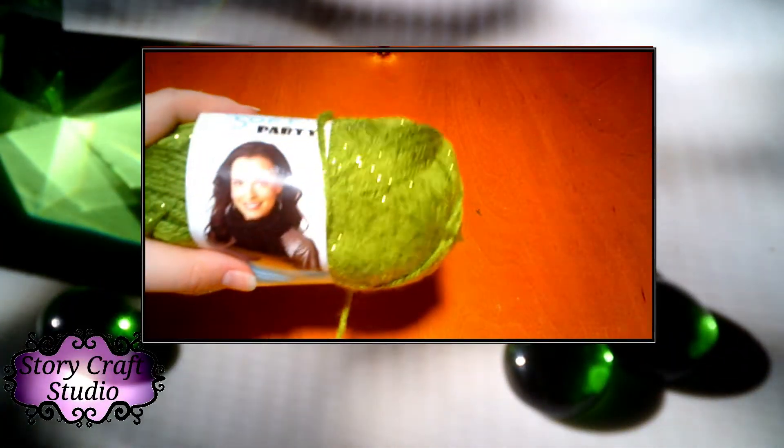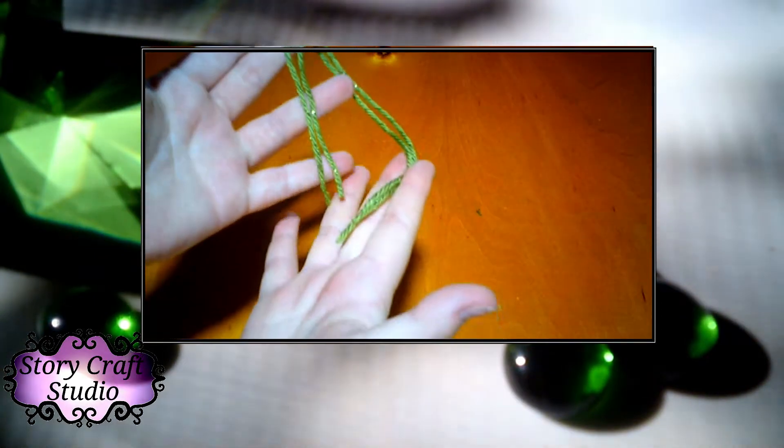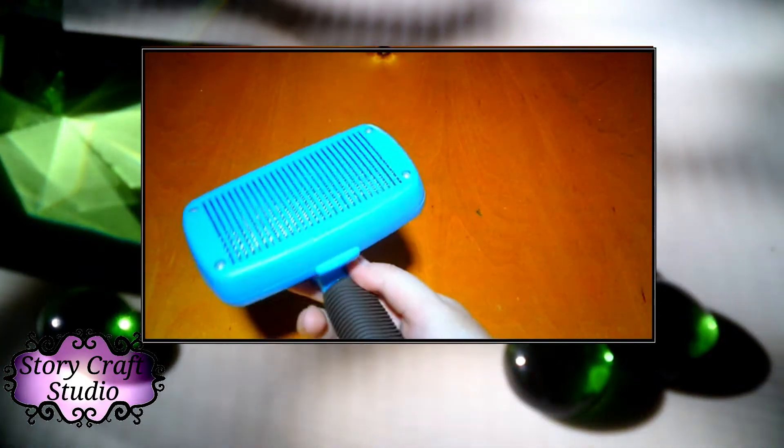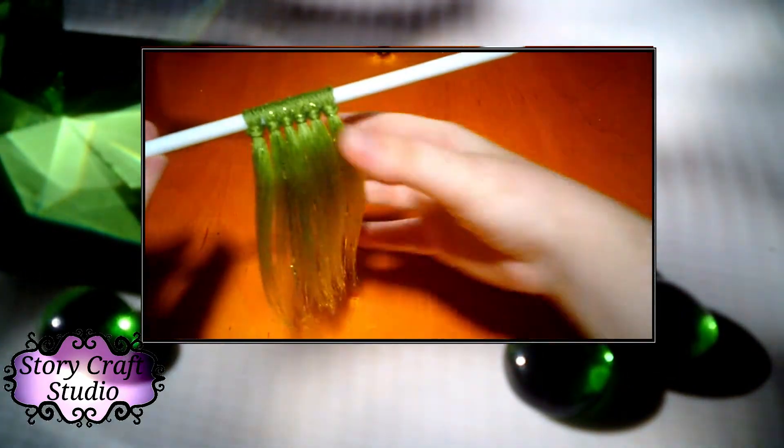This wig starts with yarn that has metallic threads through it to give that shiny quality for the character. Then I cut them into strands before brushing them out with my cut cut brush, and then they end up like this. With the straight iron, they become soft and glossy even with the holographic bits.